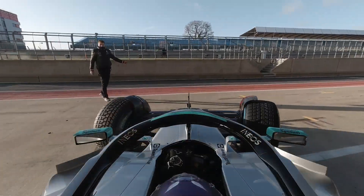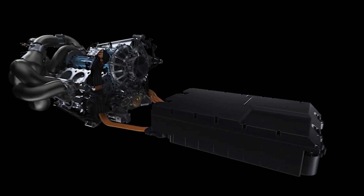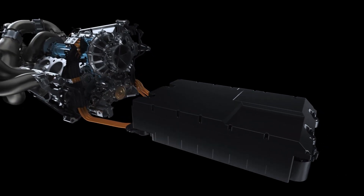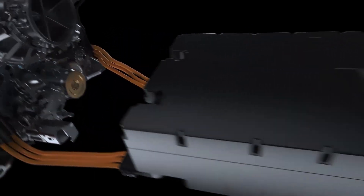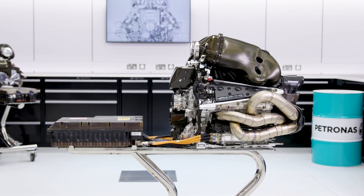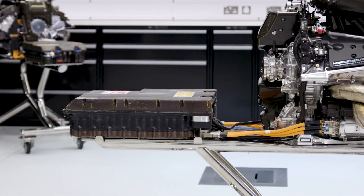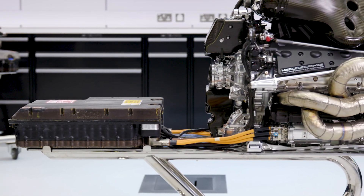The performance of the Control Electronics is all about efficiency. You want every single bit of energy that comes from the power unit to be stored in the battery, and every single joule of energy that's in the battery to get back to the power unit. You don't want any of that energy wasted. So for the Control Electronics, it's all about the efficiency of that conversion, and that's where the development has been over the course of the power unit's life.